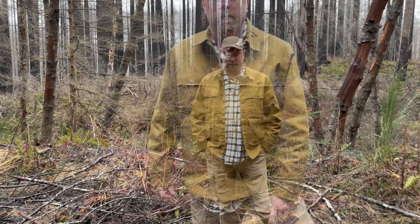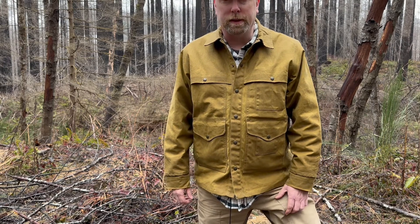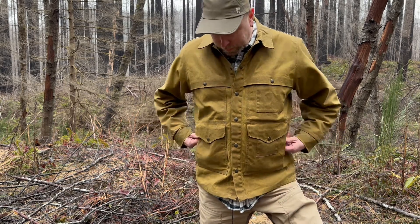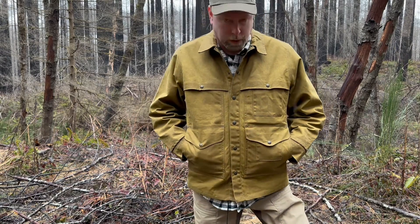Hey guys, I'm Justin Speer and today we're going to be looking at the Filson Tin Cloth Lined Cruiser Jacket. This jacket is in the dark tan color — this is my favorite color. It comes in another color called cinder, which is more of a black or dark gray, but this is in my opinion the classic color. I just love it.